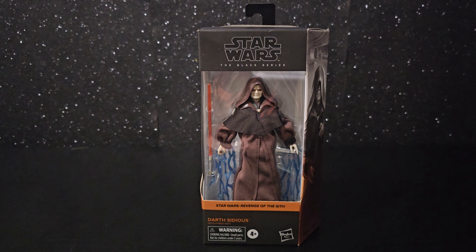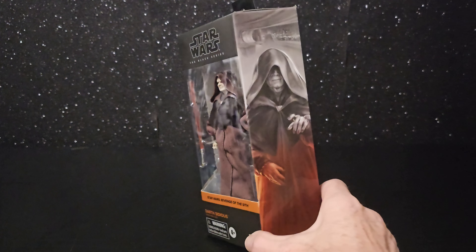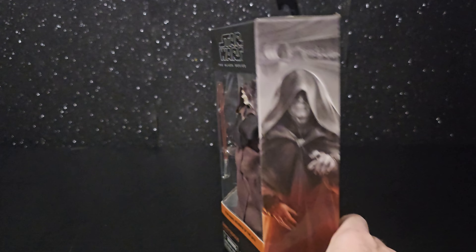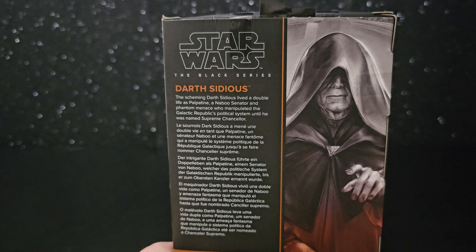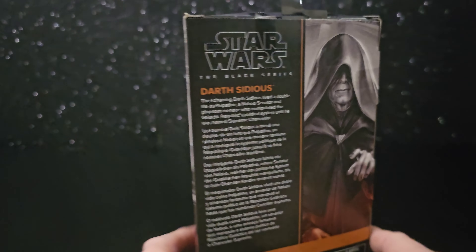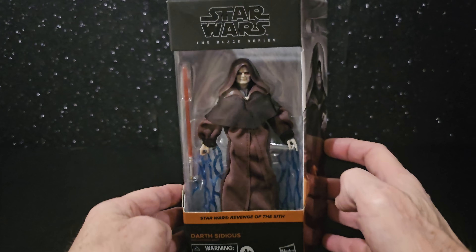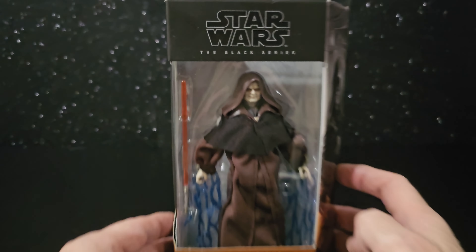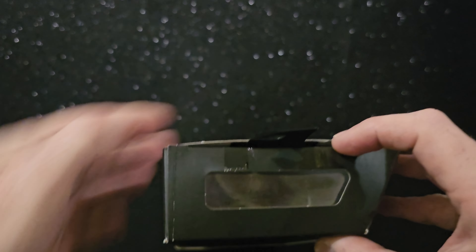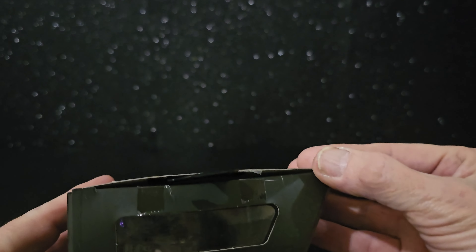G'day everyone. From Revenge of the Sith, it's Darth Sidious — really looking forward to getting him out of the pack. Let's get him out. I was just looking at the box before and it's already been opened, it seems.